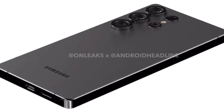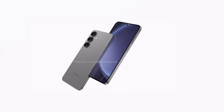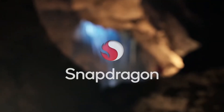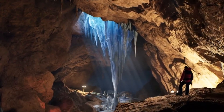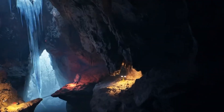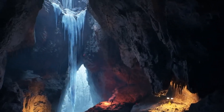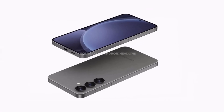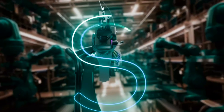First off, it's pretty much certain that the Galaxy S25 Ultra will be rocking Qualcomm's latest Snapdragon 8 Elite chip. This is great news for anyone looking for top-tier performance in Samsung's most premium model. The Snapdragon 8 Elite boasts some incredible specs that set a new bar for mobile performance. Here's a quick rundown of what the Snapdragon 8 Elite brings to the table.